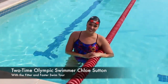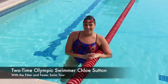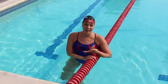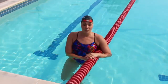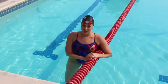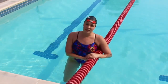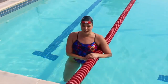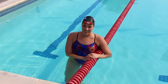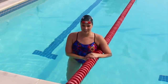Hi everybody. I'm Chloe Sutton with the Fitter and Faster Swim Tour, and today I'm bringing you a new YouTube video on open turns. Open turns are the turns that you do in butterfly and breaststroke races. You do a few of them in IMs as well, and it's really important to know the proper technique. This is one of the skills I see most often done incorrectly. I'm going to go through each step, give you some great drills to learn how to do an open turn correctly, and then we'll practice doing an open turn really, really fast.